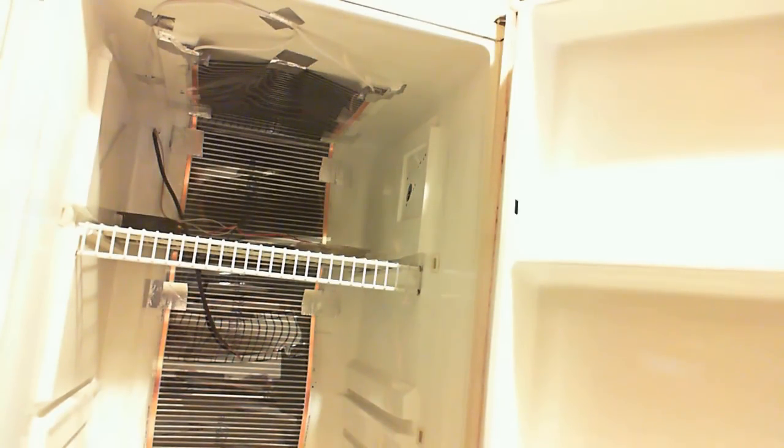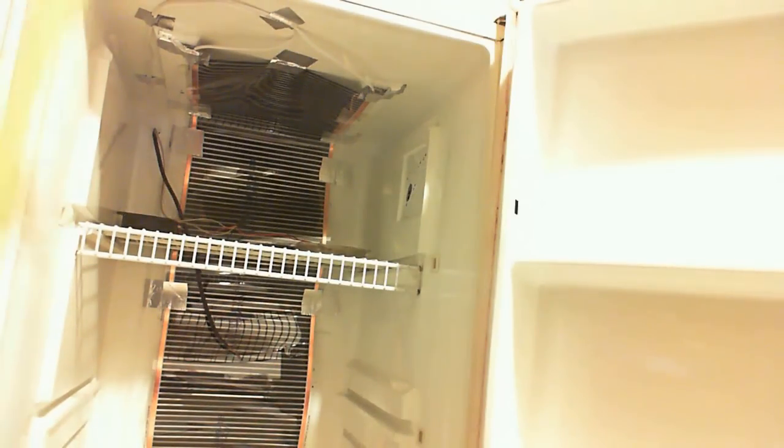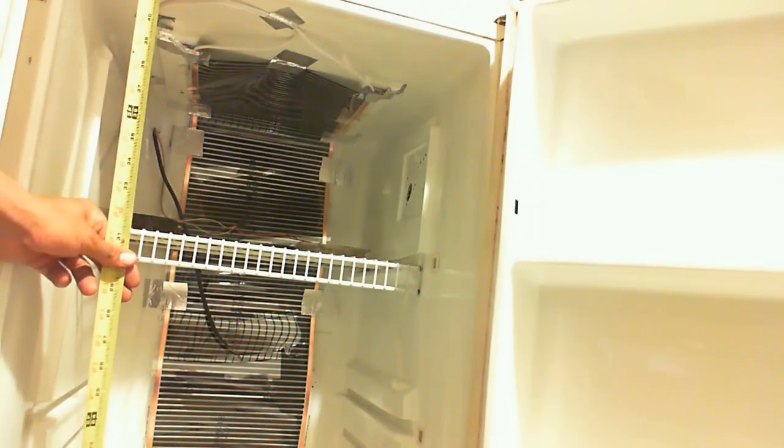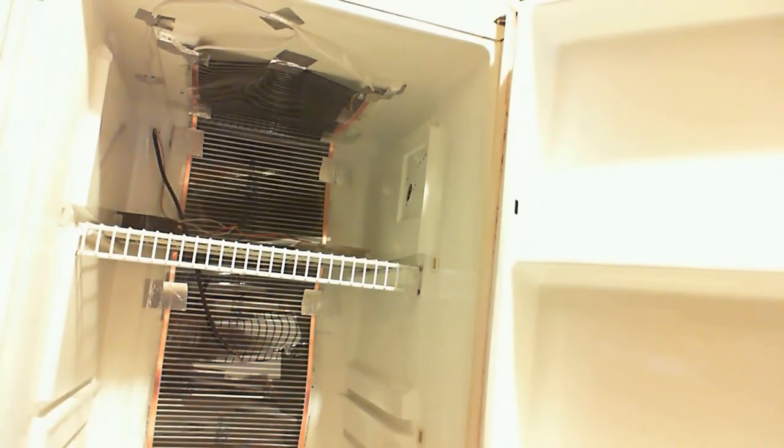This is a small fridge. From the inside it's about three feet and six inches. So it will fit really, really good. It's going to fit like 8 to 10 boxes.